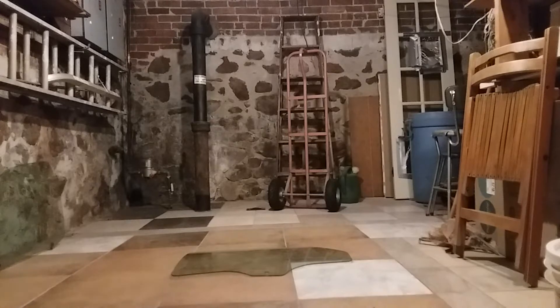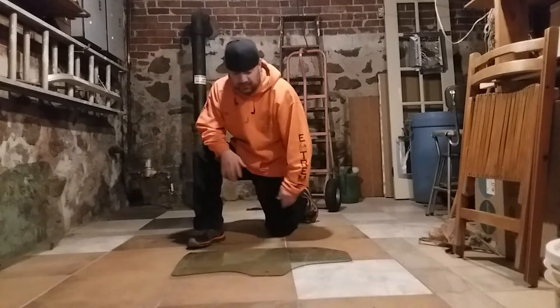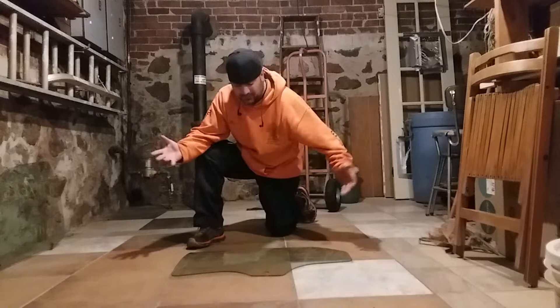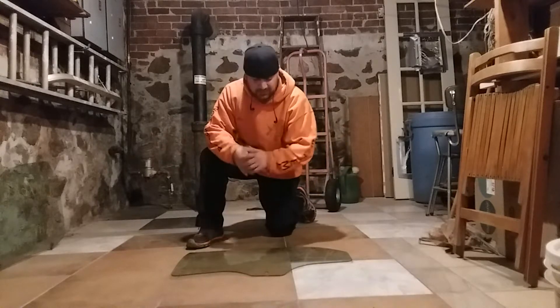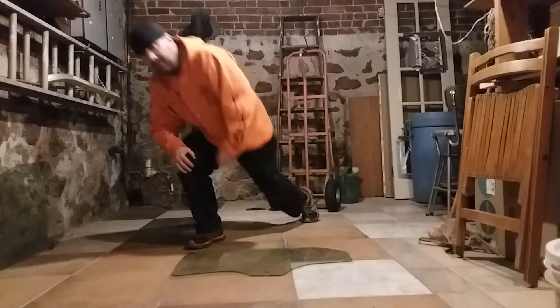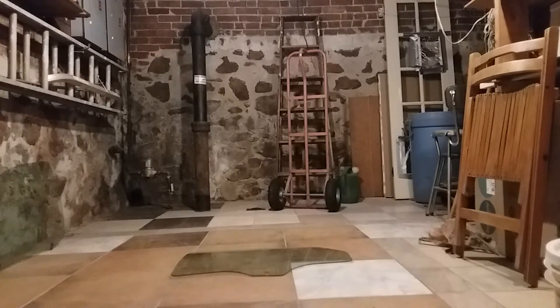All right, there we go, we got the glass. Usually when I do this stuff I set it up right here and put a big square around it to contain the glass and keep it within an easy area to clean up. But I found I've been doing it the hard way the whole time — I've been taking my time setting everything up, but with today's technology I've been watching YouTube videos, and instead of doing all that we're just going to use YouTube editing like everybody else.